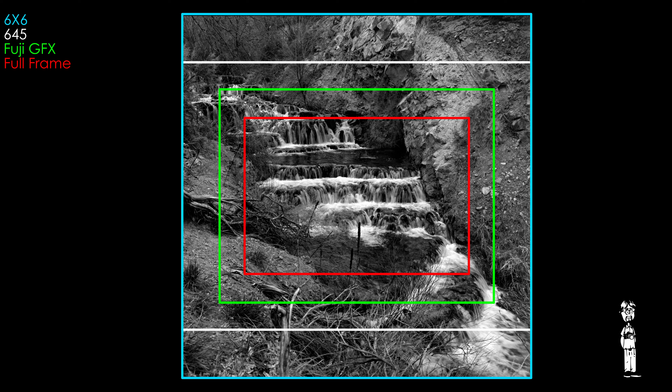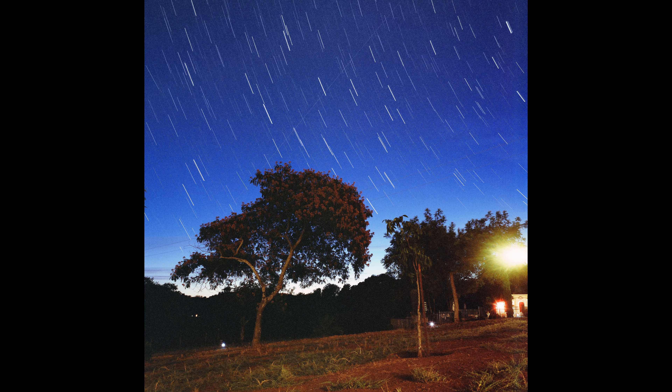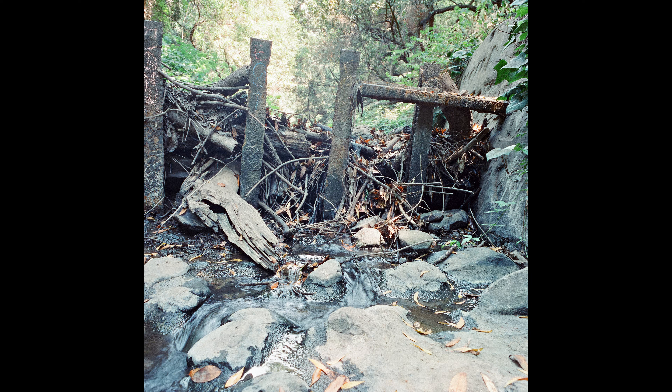The focal length and angle of view are 50mm and 77 degrees on 6x6, making it approximately equivalent to a 27mm lens in full-frame terms. But the different aspect ratio makes this lens feel a bit wider, since the square image format has more foreground and background than a landscape-oriented full-frame photo.